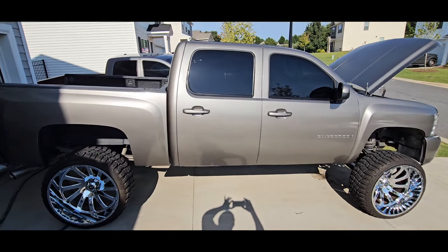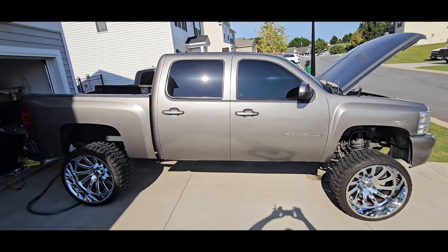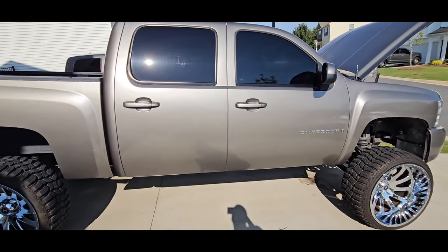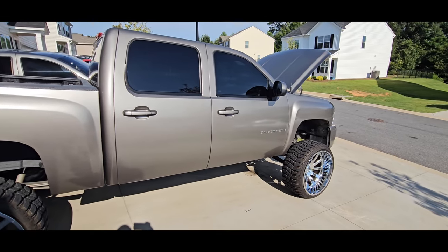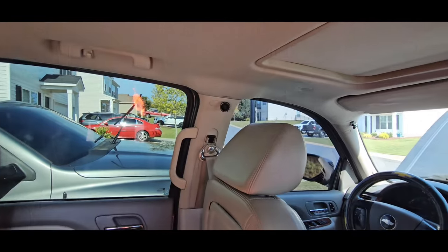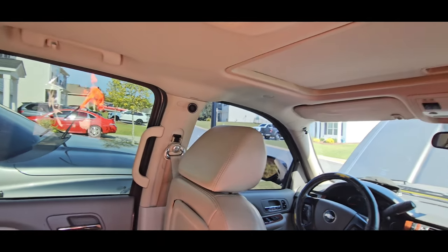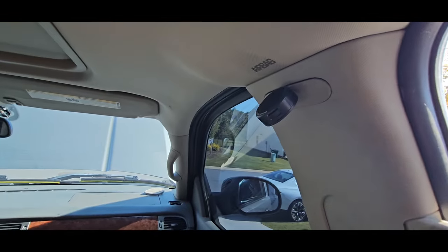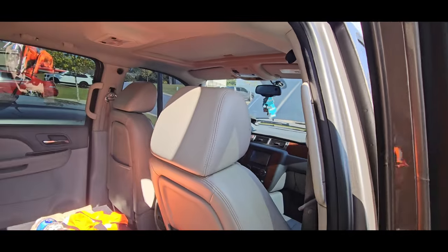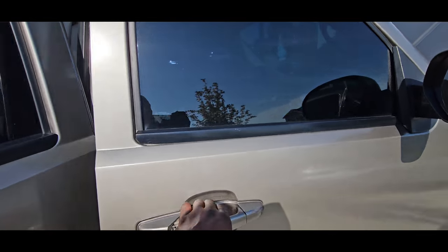I want you guys to see a side view of it so you can actually see the whole truck. So today what we did was we installed super tweeters — four super tweeters in this cab. We put one right here on the B pillar on the driver's side, and then we put one on the B pillar on the passenger side. We also put two in the front on the A pillars.